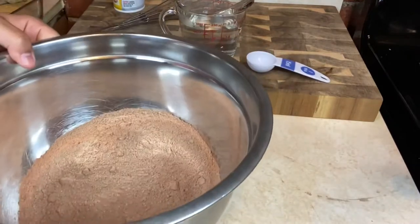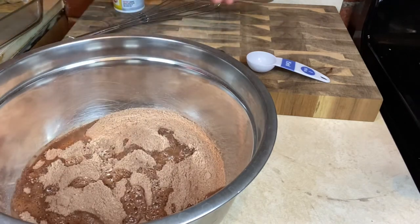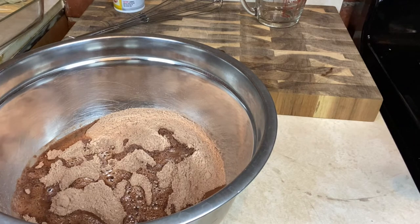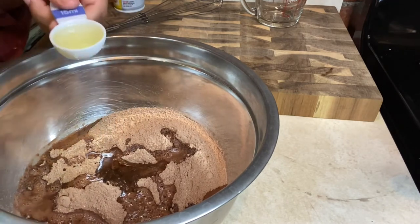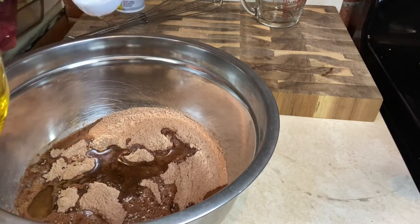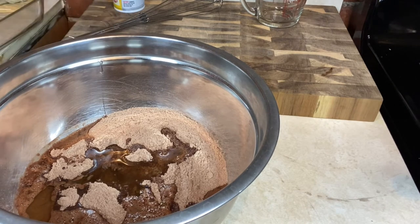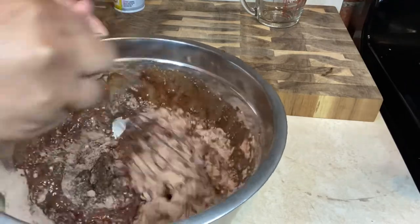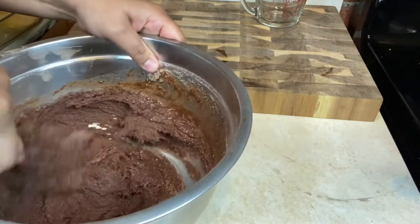Welcome back, guys. So I put the brownie mix in the bowl — this is what it looks like. I'm going to add the hot water that I've boiled, three-fourths of a cup. And then you're going to take the oil and add six tablespoons — one, two, three, four, five, six tablespoons. I'm sure you can use whatever oil you prefer. Then you take a whisk and just mix it all up. Pretty simple instructions. It's getting thick.